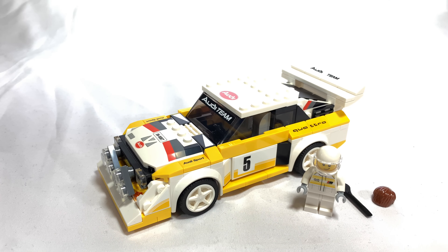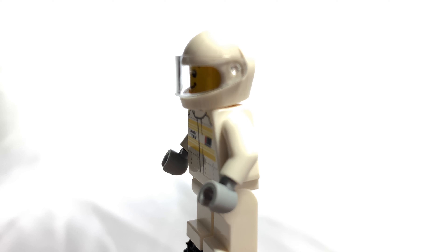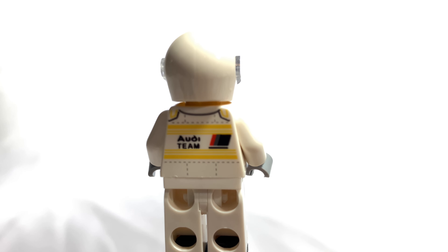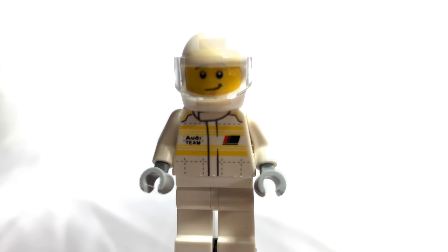So this is the final build. As you can see, we get a minifigure with an alternate hairpiece and a tool, and then there's the car. Looking at the minifigure first, he has an Audi team shirt, and on the back there's the Audi team logo again.